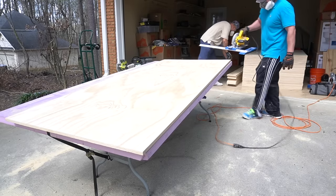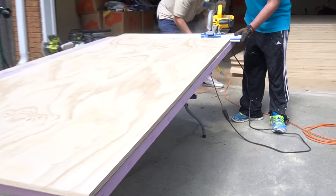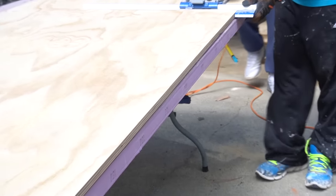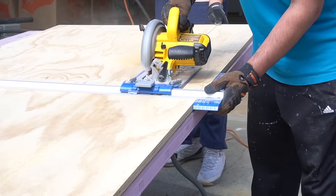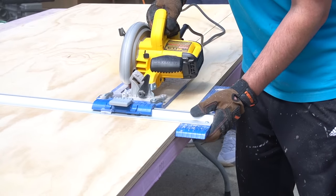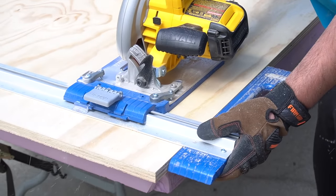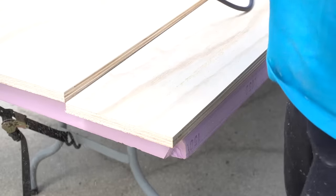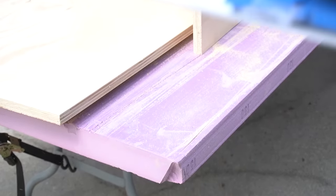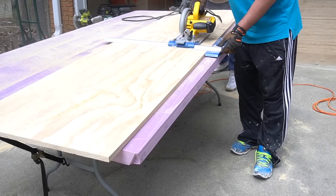As you can see, the plywood is on top of a table with a thick piece of foam underneath. This allows him to cut the plywood completely through without damaging the table. We recommend getting one of those thick foam sheets to protect any surfaces you're cutting on. We're using a circular saw to rip these planks.